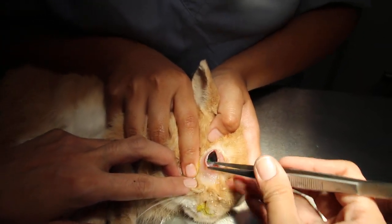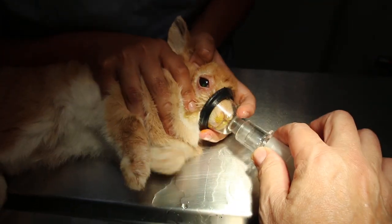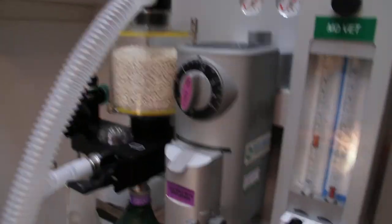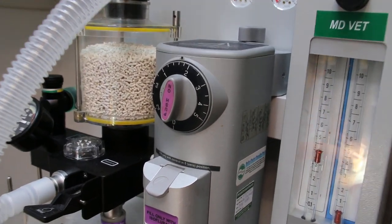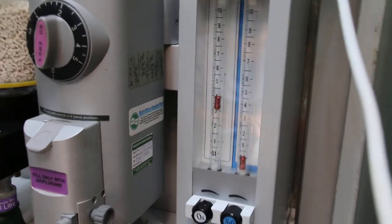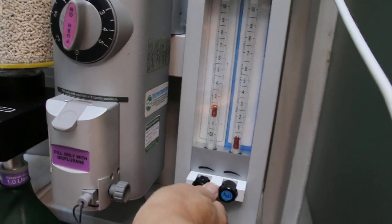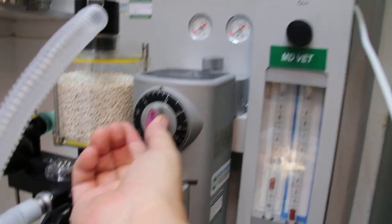Now give some gas first. Normally I give about 2% — that will do. Open circuit at a flow rate of 2, or 2 to 3. 2 will be better. Oxygen flow rate about 2%. Okay.